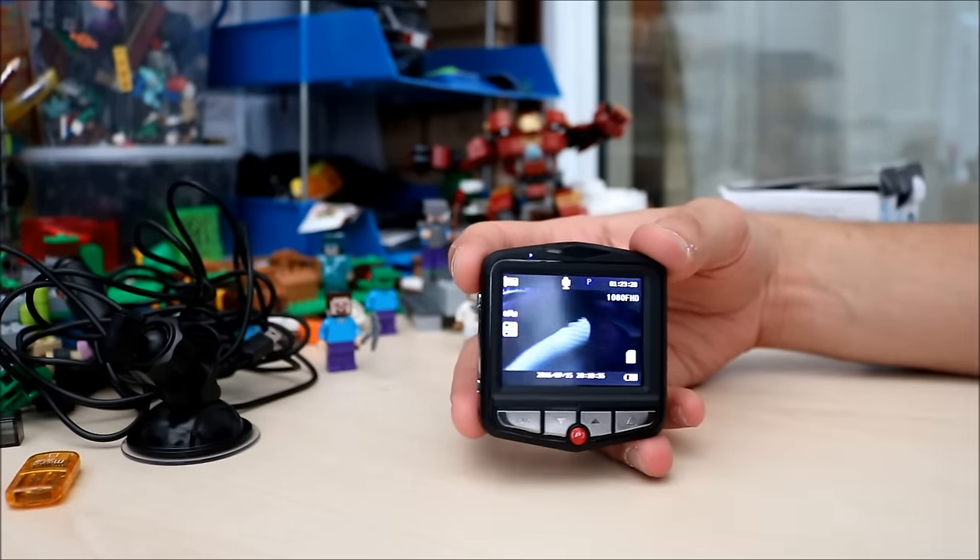So it goes in quite well and it's really sturdy — it stays there nicely. So that was the car setup.